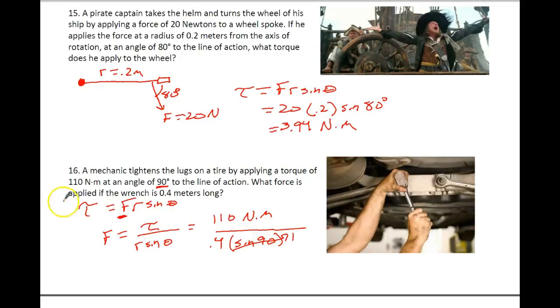If the sine ends up being 0, then we don't have any torque. We definitely want this to end up being something between 0 and up to and including 1. If you go ahead and do your math, you should end up with 275 newtons — that's a pretty big force we're applying.